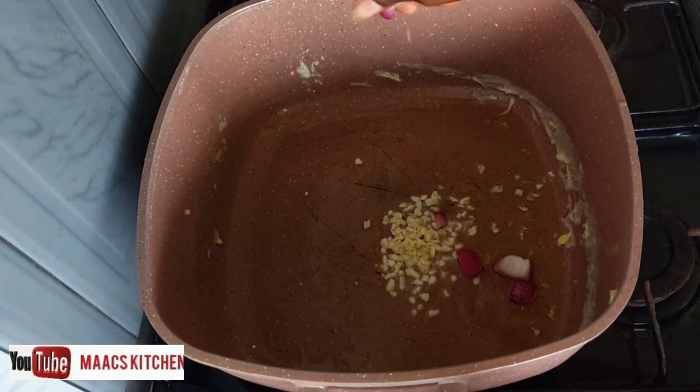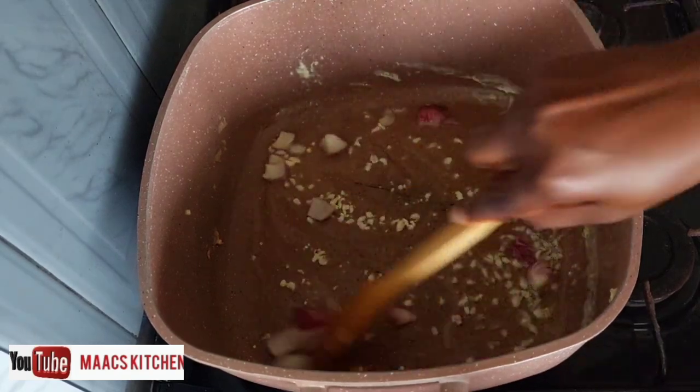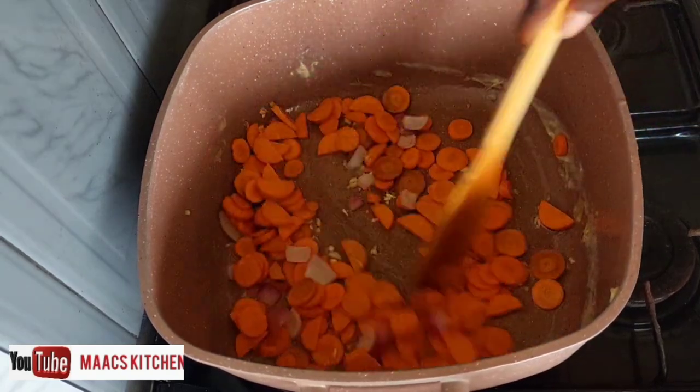Then I pour in my cooking oil and add chopped garlic and onions. I didn't use much oil for this recipe — you can adjust the quantity to your preference. So I just added in my carrots.